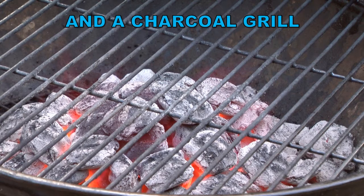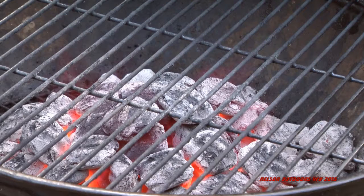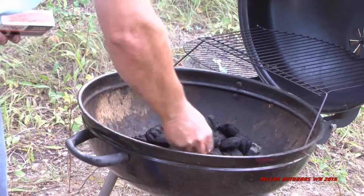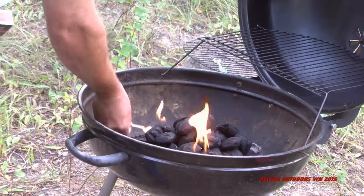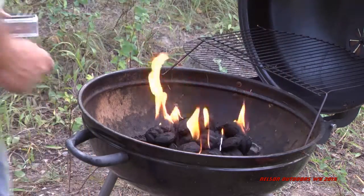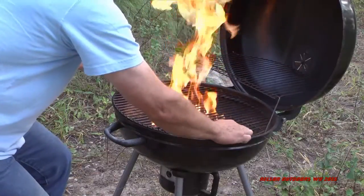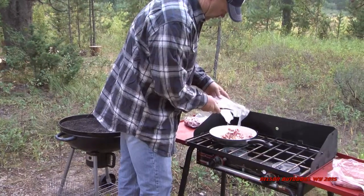Make sure you get your charcoal going well before you want to cook your steaks. This is also a good time to be doing your potatoes or whatever you're going to have with your steaks. Make sure you get it started — steaks really don't take that long. I really like this match light; it lights up good and easy. Get your grill on there to heat it up and get hot so you can clean it, and get ready to cook.